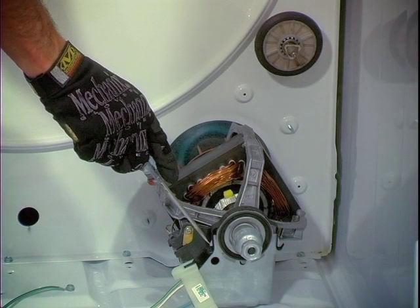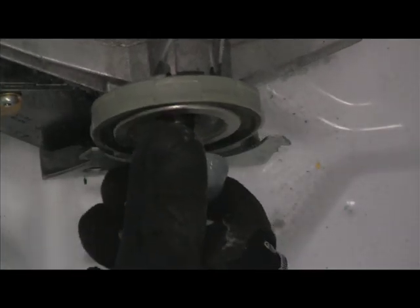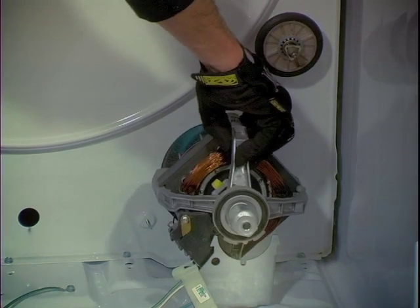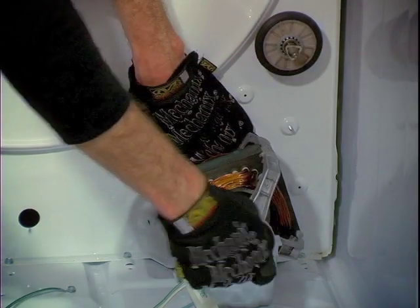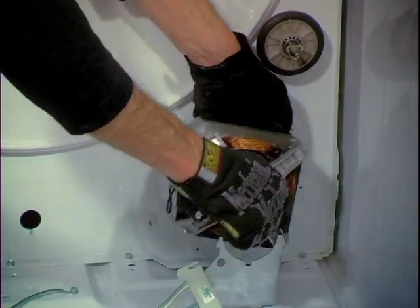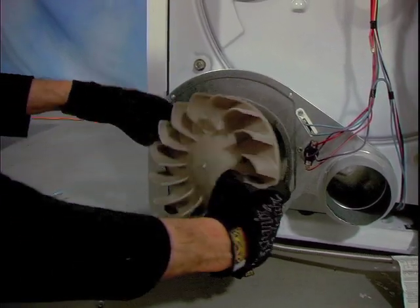With the blower off the motor, remove the front motor retaining clip in the same way as the back one. Notice that where the motor contacts the mounting plate there is a small indentation that ensures proper motor position — the motor mounting clips are nearly impossible to install if the motor is not positioned properly into these slots. At this point the blower wheel is free from the motor and can be removed.